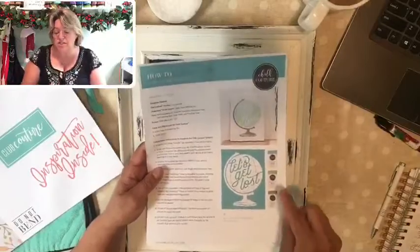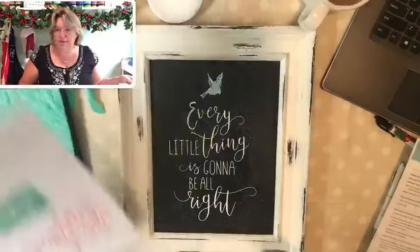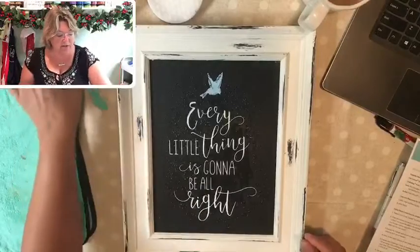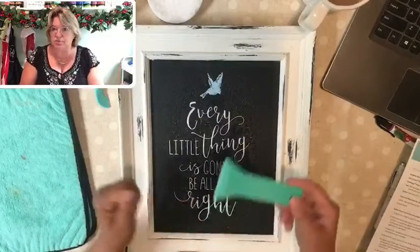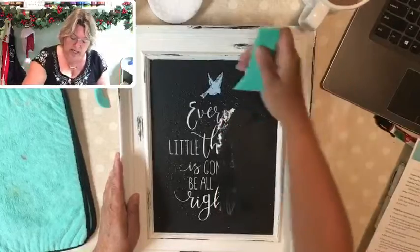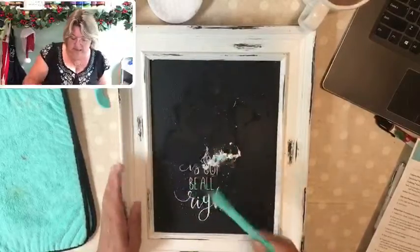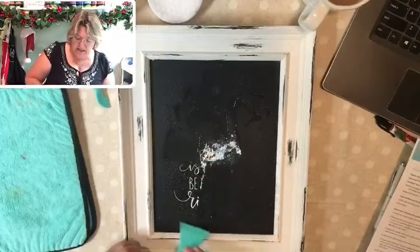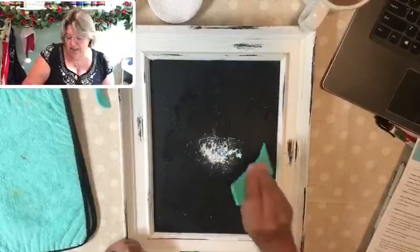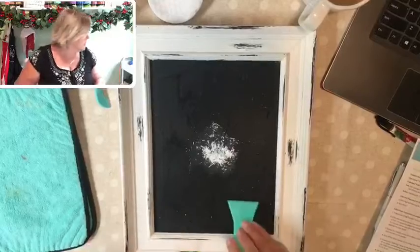I'm going to clean this off — I've had that soaking for a few minutes. I'm going to use our scraping tool to remove this chalk. Most of it should come right up when I go across it with the tool, and you should end up with a nice little pile of chalk in the middle of your design. You can see how easy this is. If you don't have a tool, you can scrub and get it off and it'll be fine, but you'll never do it as quickly. This tool is the bomb.